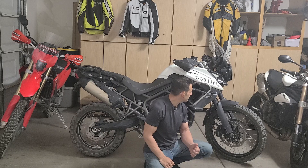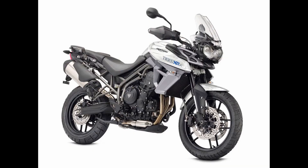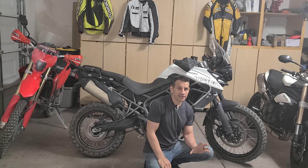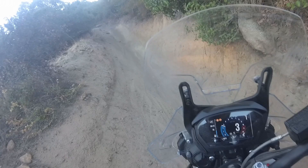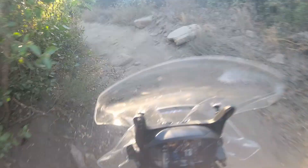Triumph has a lot of different Tiger 800 models. The main difference is that the XR models are street-oriented, coming with a smaller front tire and cast aluminum wheels, while the XC off-road versions come with spoked wheels. These rims are pretty good for what they are and will do most riders just fine. I've bent mine a few times hitting obstacles, but I shouldn't have taken the bike in some of those places. For most riders the rim will be fine. You have a 90/21-inch front tire with lots of aftermarket options.